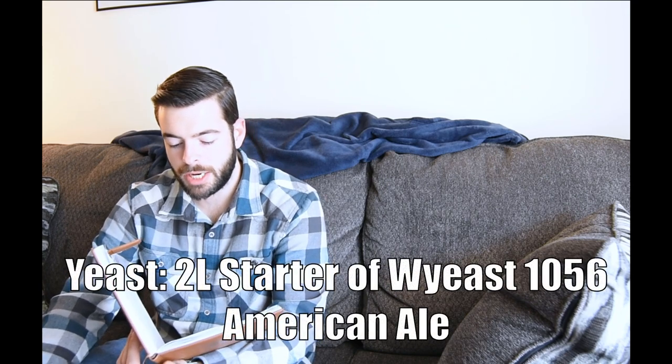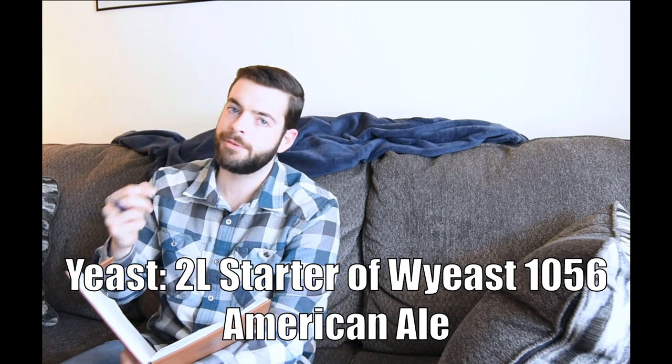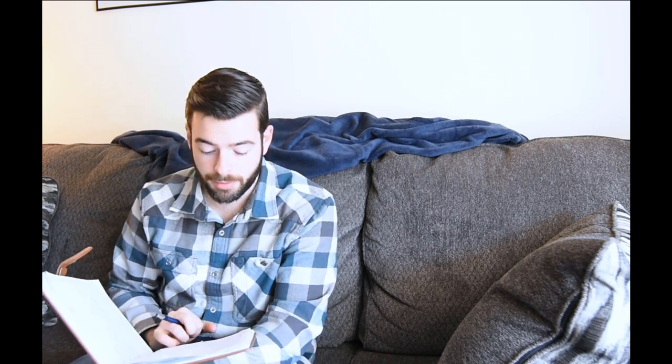For yeast, we're going to use a big starter — a tried and true Wyeast 1056 American Ale yeast. 1056 tends to really make hops shine in a beautiful way. I've found that even though it's supposedly the same Chico strain as US-05 dry yeast, I've just gotten consistently better results with 1056 liquid yeast. I harvested this 1056 off of another beer a couple of months ago and made a big old starter of it, so it's rocking and rolling and ready to go.